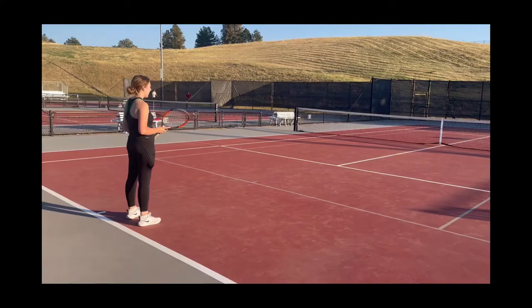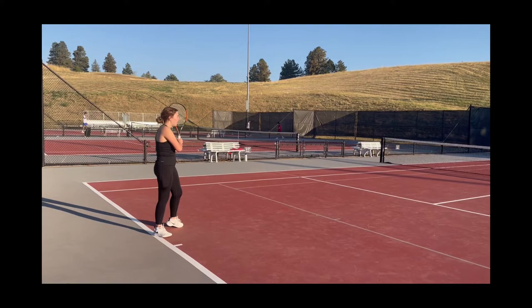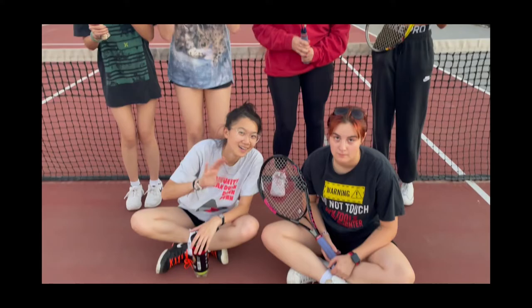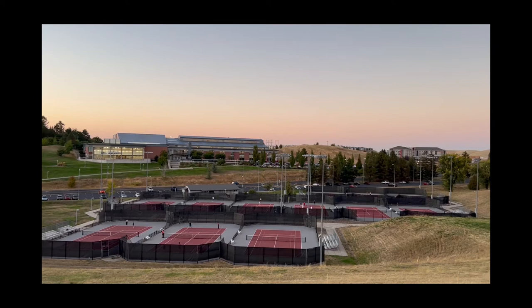I would think everyone should play tennis. I can't wait until I'm like 70, playing against people my age. I think it would be fun. Anyone can play tennis — all you need is a racket, a ball, a net, and a few good friends.